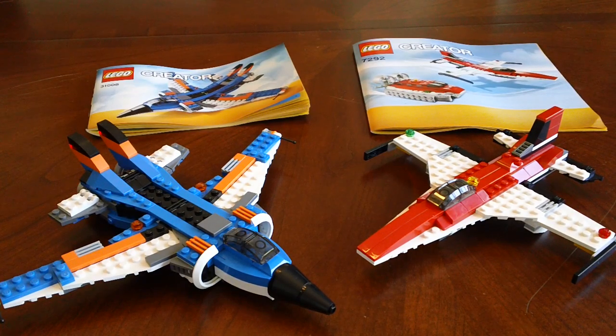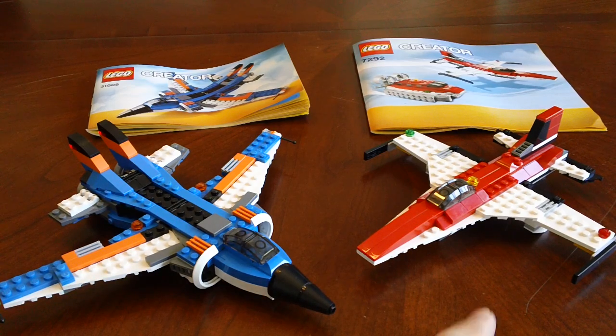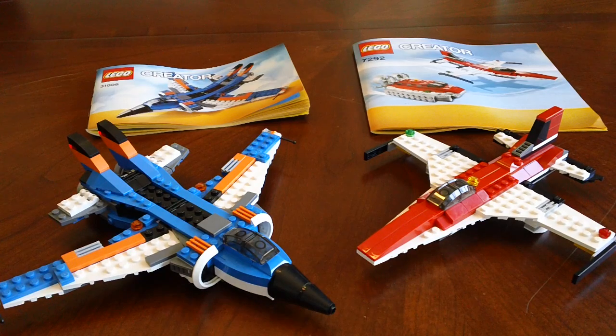Hey YouTube, it's OSU Harding One, and welcome to another LEGO Creator 3-in-1 comparison video. This time we're going to compare the new 2013 Thunderwings, set 31008, and compare that to the B model of the 2012 LEGO Creator 7292, which is the Propeller Adventures.